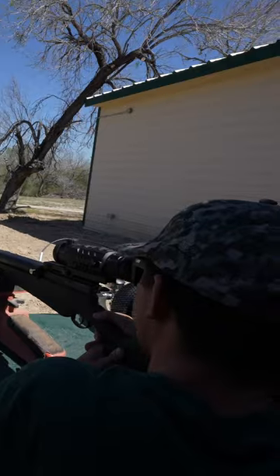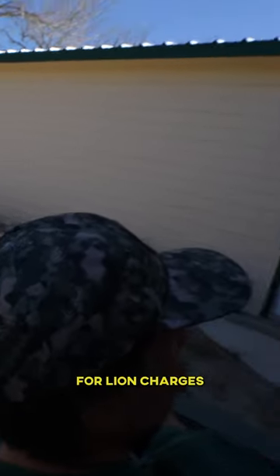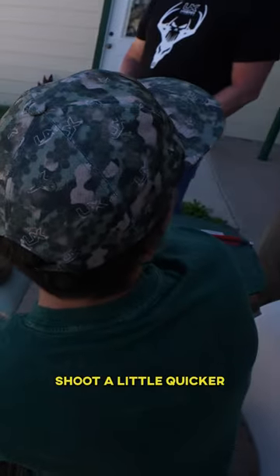Let's take him hunting. I was aiming for this one. Range is hot. Dead center — but the only problem is, Alex, you're not going to be my backup for lion charges, alright? You're going to have to shoot a little quicker. Okay.